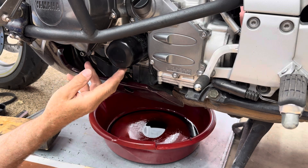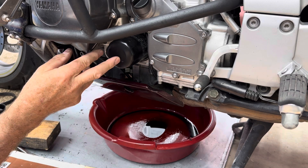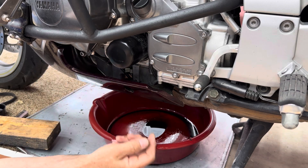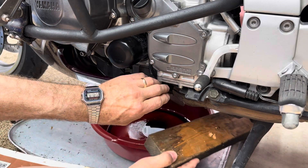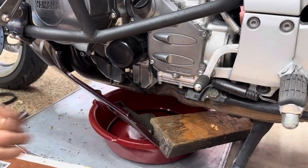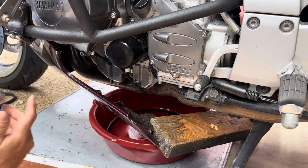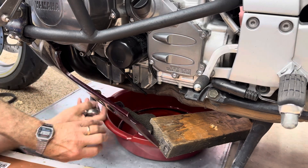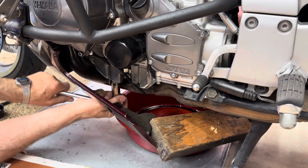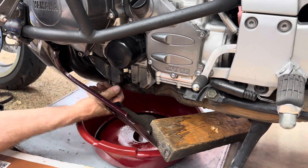Let's get started on the oil change and it looks like the oil is going to drain right down onto this plastic piece. So I don't want all that oil collecting in there, so I took the bolt out and now I'm going to jam a piece of wood between the center stand and this plastic piece, and that should hold it away far enough where I could drain the oil. Then I'll take a 17 millimeter and we'll take the drain plug out.